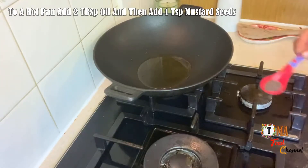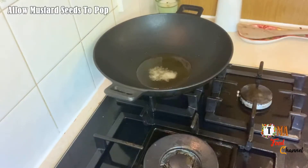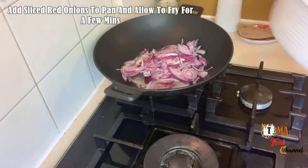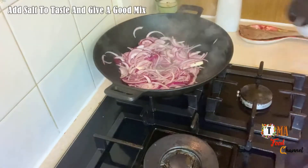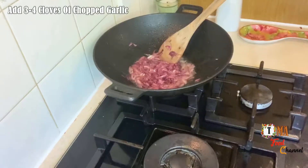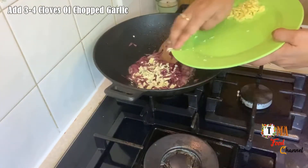Let's make a tablespoon. I put a tablespoon in my hand. I will make it into small pieces of meat.